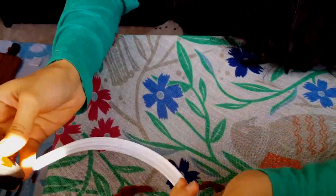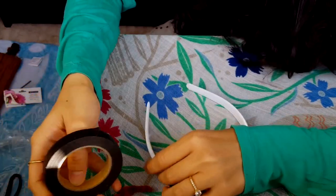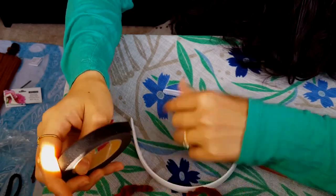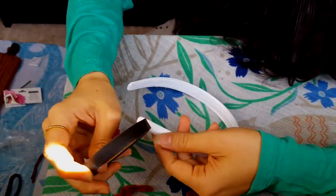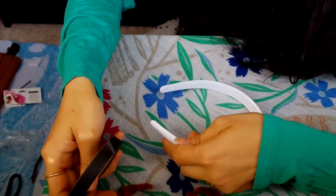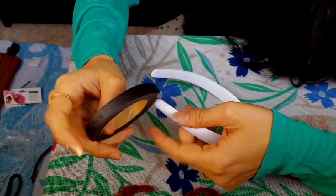We have a floral tape here and a white headband. If you get a brown headband that matches the color of the antlers you won't need to cover it, but since I don't have one I'm going to start by wrapping the floral tape onto the headband and then later onto the antlers as well.